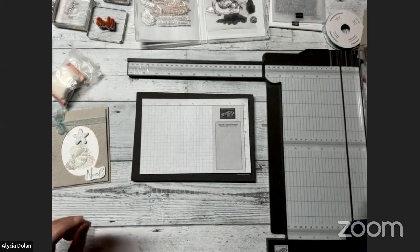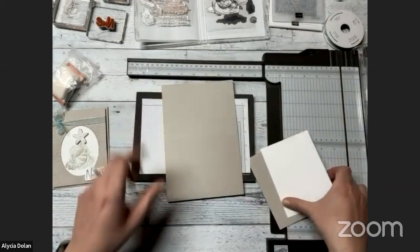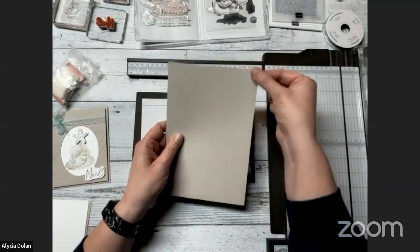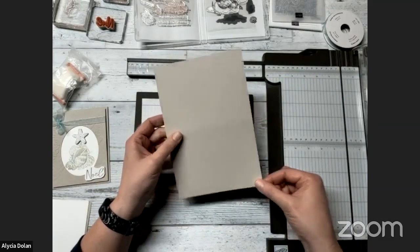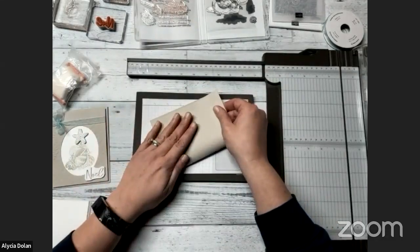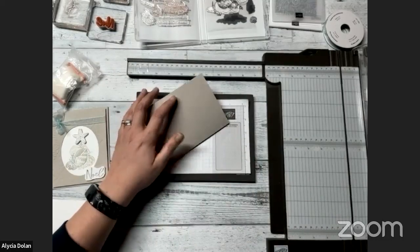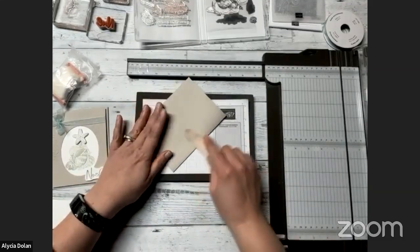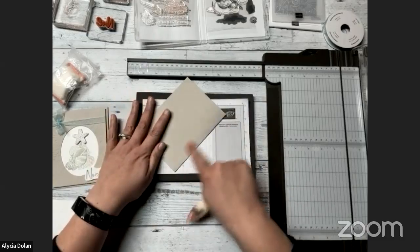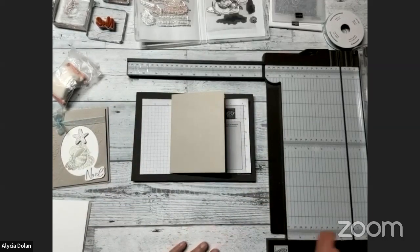We're going to start with some Sahara Sand cardstock for our base. You're going to cut this five and a half by eight and a half — five and a half this way and eight and a half down the side — scored right here at four and a quarter so we can fold it in half.